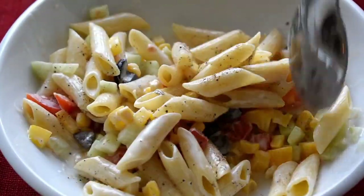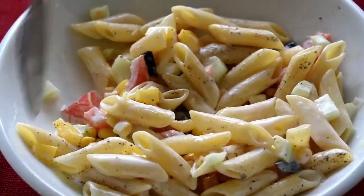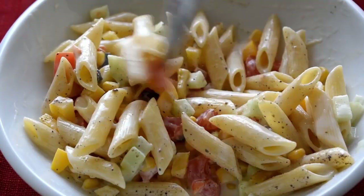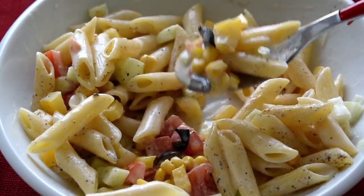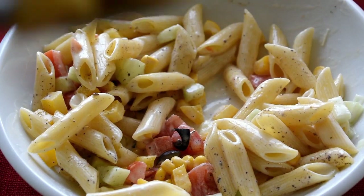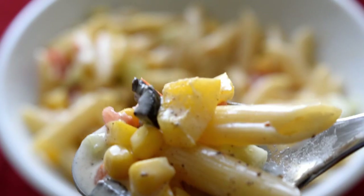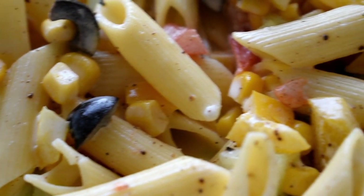Once again, mix everything together. Friends, your pasta salad is ready to eat! I hope you like this recipe. Don't forget to comment in the comment section and subscribe to my channel. Thank you.